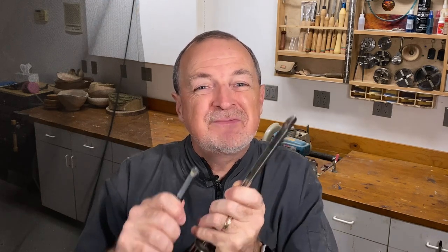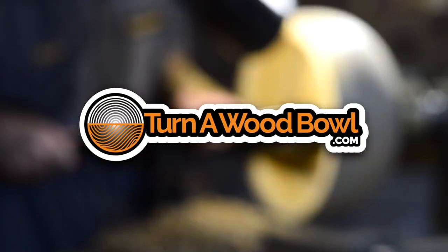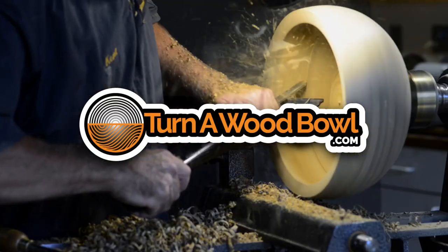Carbide or traditional high-speed steel tool — which is best? Hi, I'm Kent and welcome to Turn A Wood Bowl. Today we're going to be talking about the differences between the carbide scraper and traditional turning tools. There's a lot of controversy about these particular tools and many people like to take sides one way or the other. In this video I'm going to go through the pros and cons of each of these tools and help you determine what works best for you.